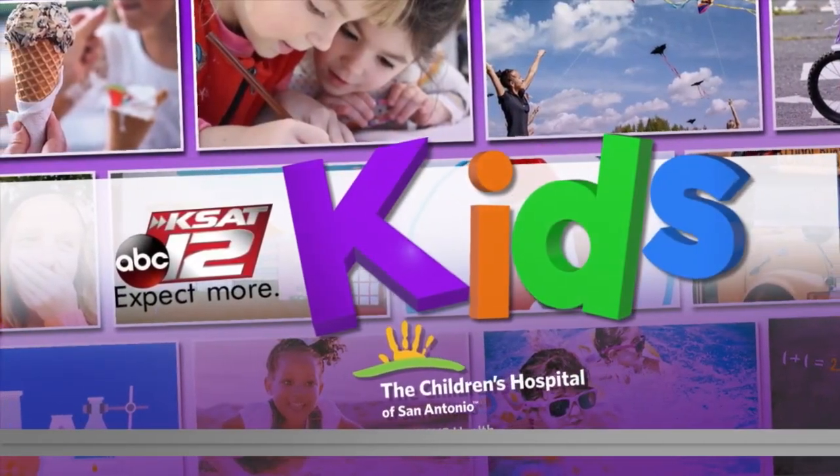Welcome back. It's 9:31. We were scheduled to have Science with Sarah live yesterday, but the thing about live TV is things don't always go as planned. Sarah and the crew had some technical difficulties, but they still did the experiment with the students out at Elm Creek Elementary School on the city's southwest side. The class is learning about circuits, so Sarah found an experiment to go along with that. Take a look.